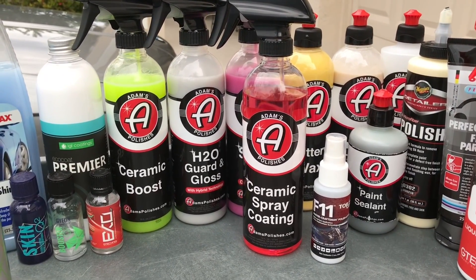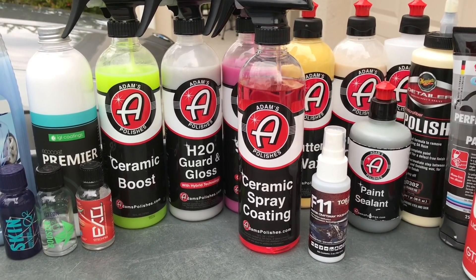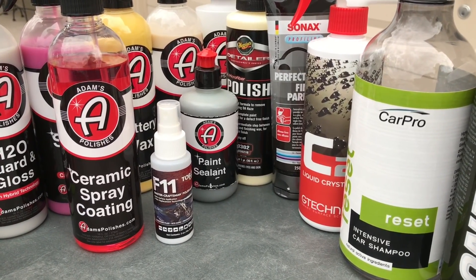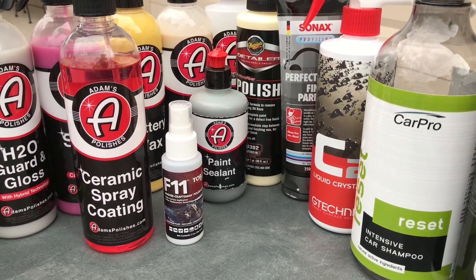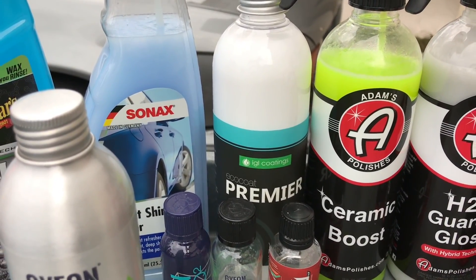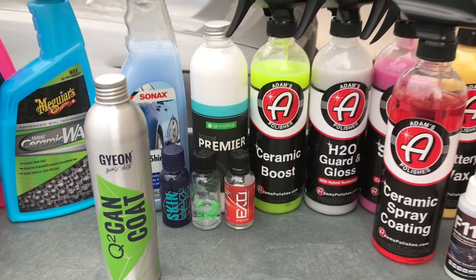Let's bring Top Coat F11 into the mix as well. You've got guys dumping $60 for 18 ounces of F11 thinking it's going to compete in durability compared to Ceramic Spray Coating, Gyeon Cancoat, or IGL Premier. It's definitely not going to do that. Top Coat F11 is just absolutely terrible in terms of actual performance.